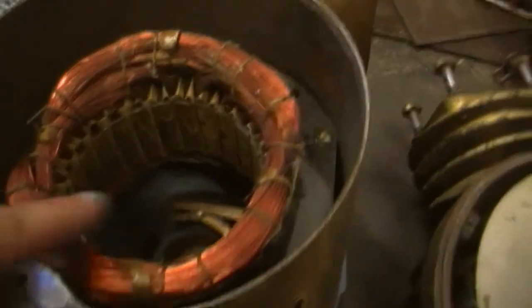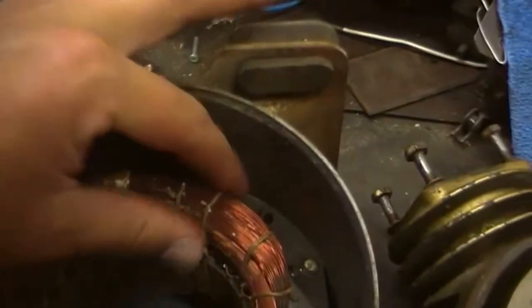There's the contacts in there — should be clean. These windings look like they were replaced, never reused. They've been rewound, Roscoe reckons.